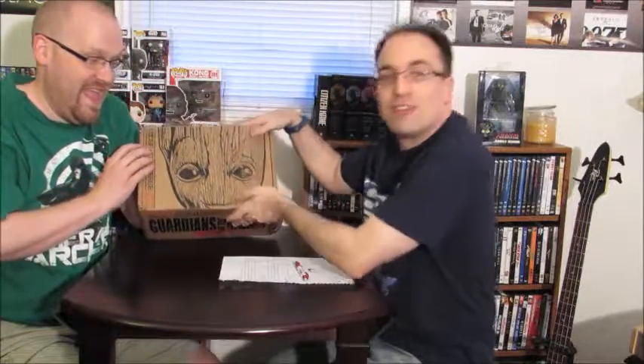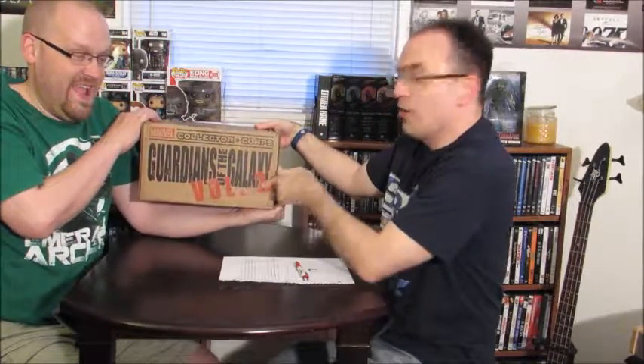Hey everybody, Ian back here with you at Entertainment Examiner. Tom's back with me again, and Amanda of course. We are here to do another unboxing video for you today — the Marvel Collector Corps bi-monthly box, Guardians of the Galaxy Volume 2. These are awesome boxes, these are Pop boxes — Funko Pop makes these.